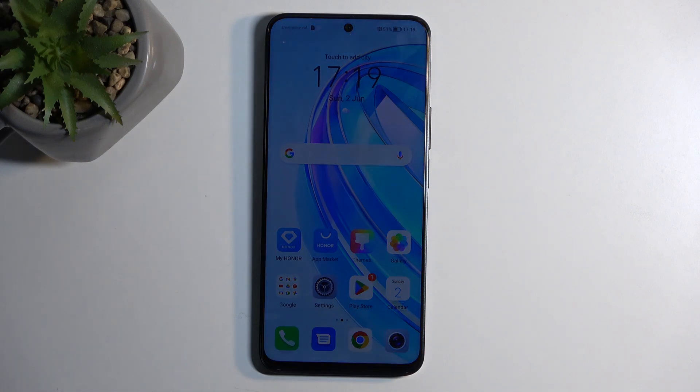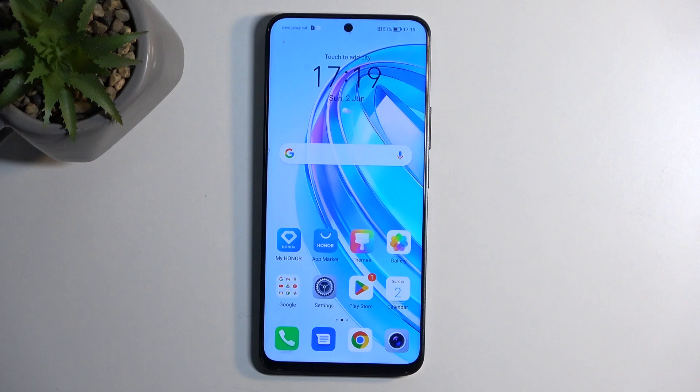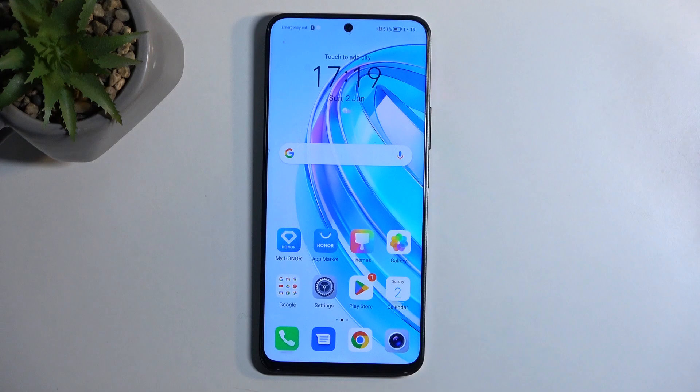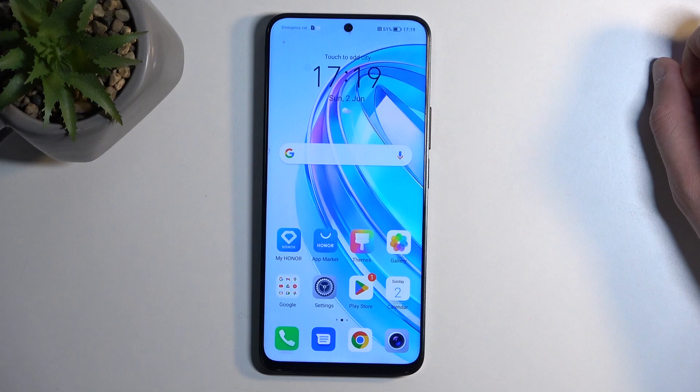Welcome. In front of me is an Honor X8A, and today I will show you how we can hard reset this device through recovery mode. Before I get started, I'm going to quickly mention that doing so will also allow you to get rid of a screen lock if you have one set that you don't know.